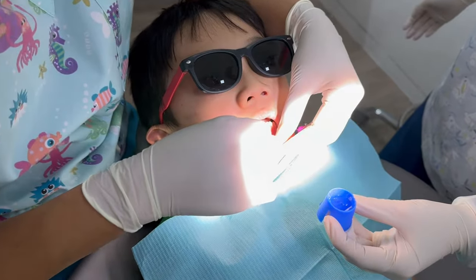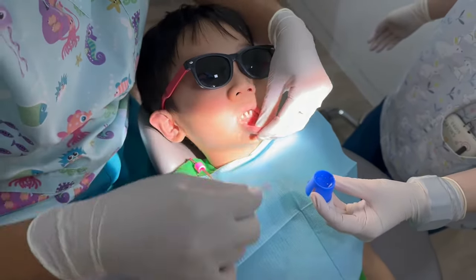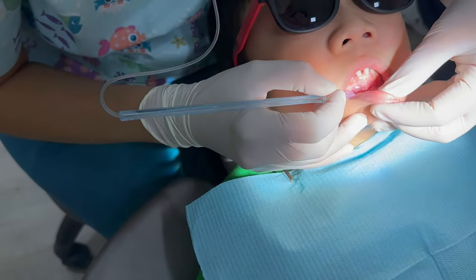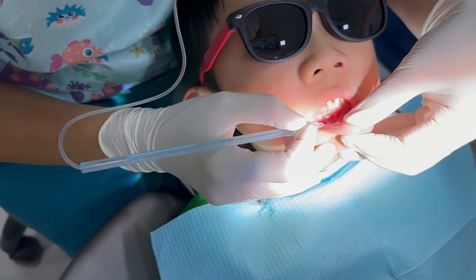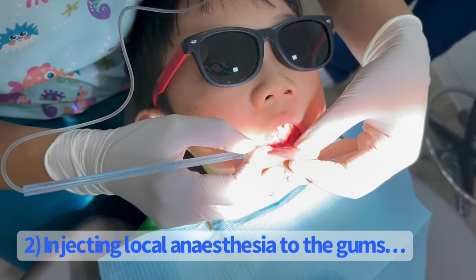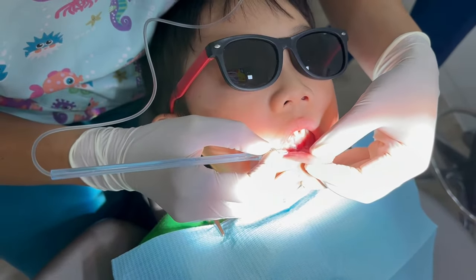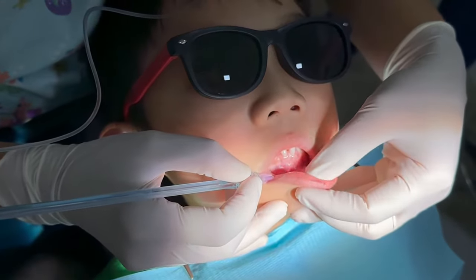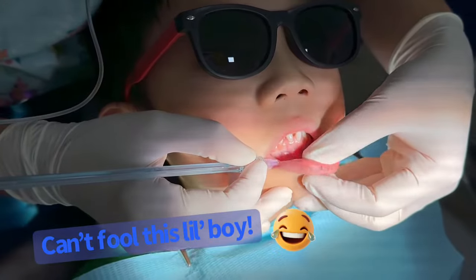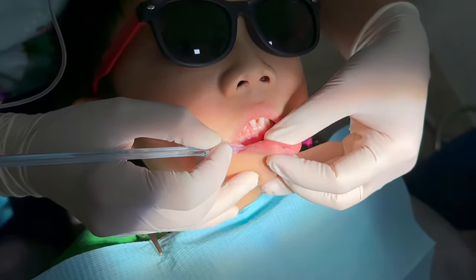I'm going to just numb your teeth so that you don't feel anything. We breathe. We massage like that. Is it painful? A bit? I'm just pressing on your leg like this, okay? Oh, what's that? This is an injection. This injection looks so special — looks like a pen. Is it painful? Just a bit.